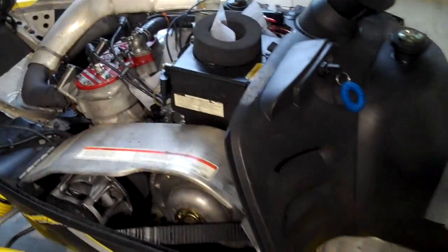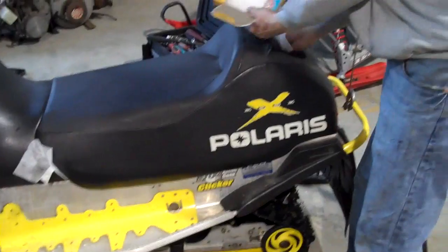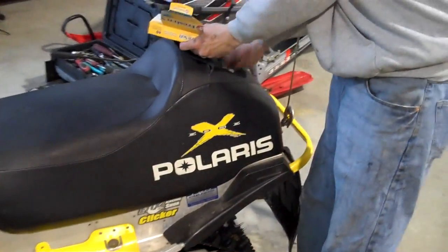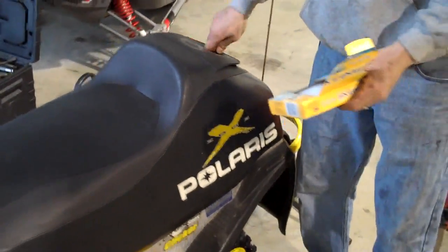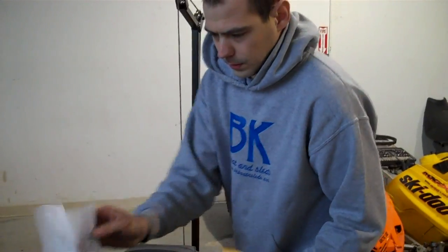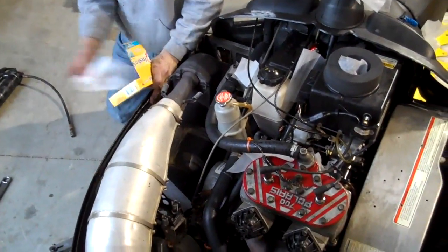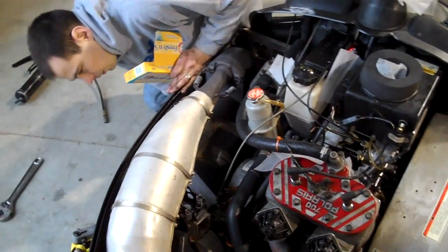I'll tuck them in under here, put my cover on it so they'll stay in. Put them in your trunk, anywhere they can build a nest. The other thing you can do is take some steel wool and put it in your exhaust pipe along with one of these dryer sheets. What it will do is stop rodents from climbing up your exhaust and making a home. Because once they're in there, it's real hard to get a nest out of your exhaust pipe.